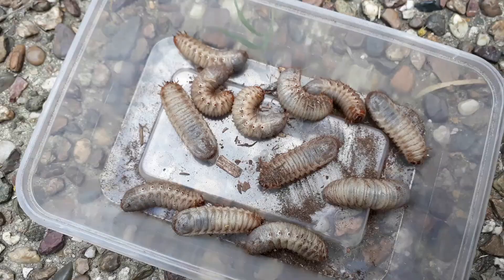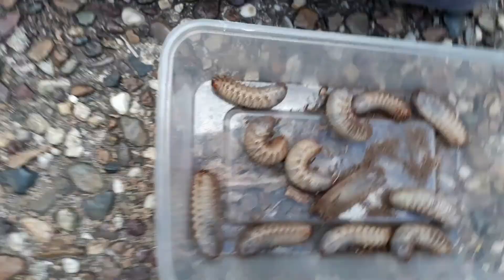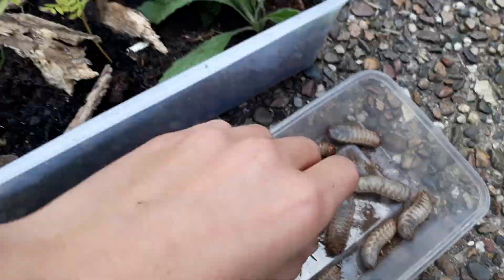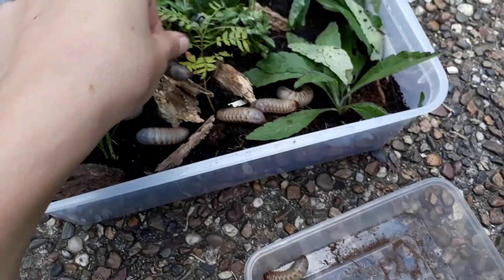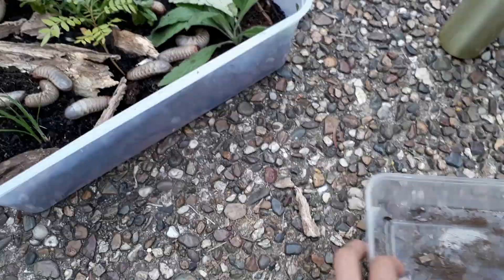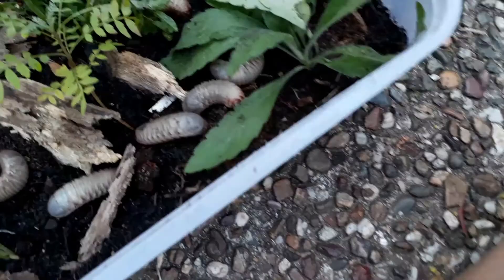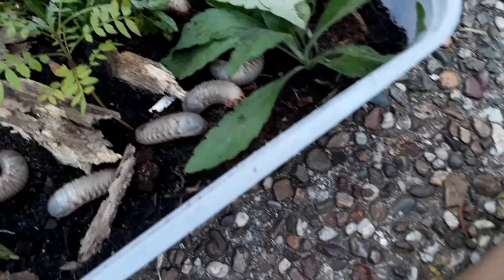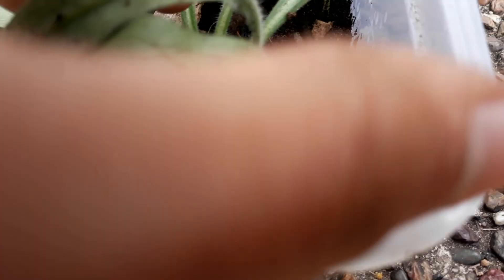Here are all the witchetty grubs — I have 12 in here, males and females, though I don't know which is which. Now it's time to release them. There we go, 12 witchetty grubs. It seems like a small place but there's a lot of burrowing space so it'll be alright. We've already got a couple burrowing if you can see them under there.